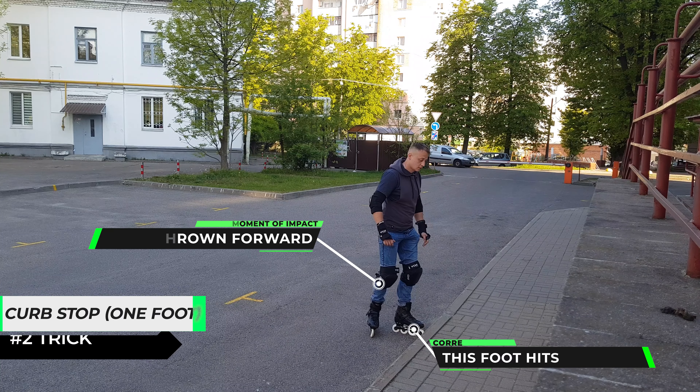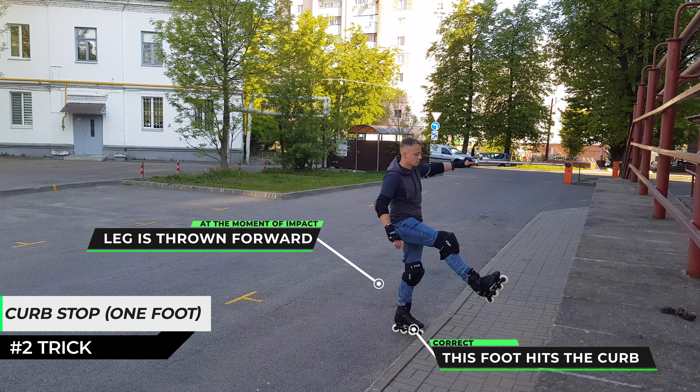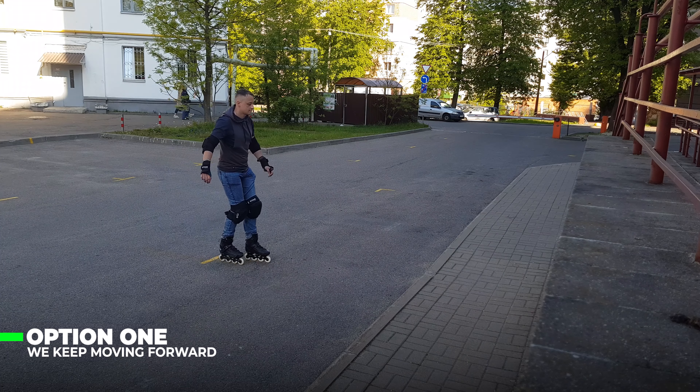We can do this on one leg, but when you hit, you need to put the other leg forward as if to wave it, and then you either drive over the curb or push back.